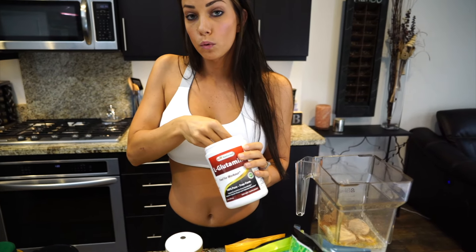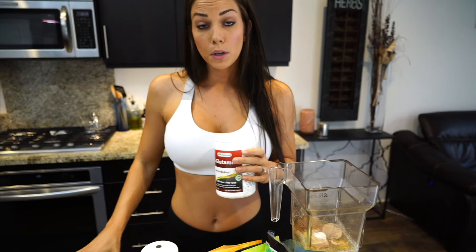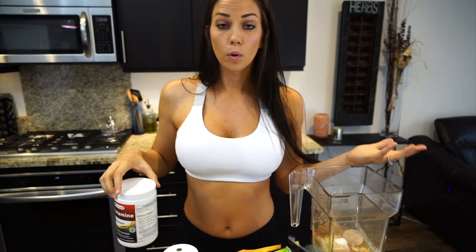I'm also going to add a half a teaspoon of glutamine as well. Glutamine is great because it helps you recover from your workouts and it's also an immune booster. It helps you fight colds and it heals your gut too. It's really good for healing your gut and making sure your insides are good to go.